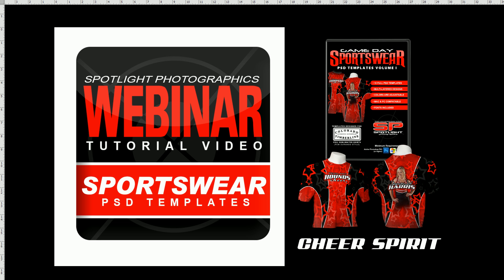Welcome to the Spotlight Photographics webinar tutorial video series. Today we'll be talking about the Gameday Sportswear shirt template called Cheer Spirit. This is located on the Gameday Sportswear PSD template volume series 1 DVD collection. It can be purchased on our website at SpotlightPhotographics.com.